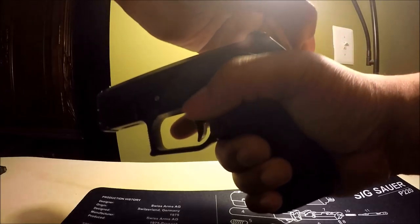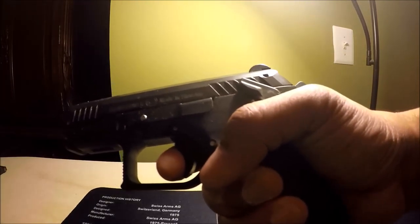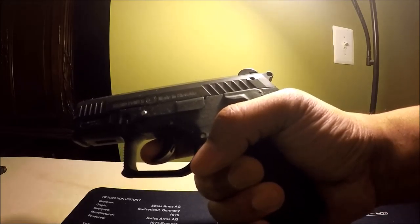You don't want the hammer to go forward, because what you're going to do is pull the trigger. Normally when that happens — I'm going to show you what happens. You don't want that to happen with a live round.